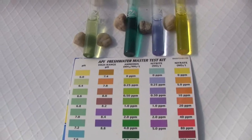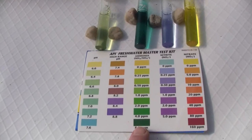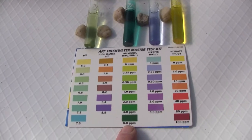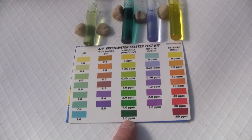The ammonia shows a deep blue-green, which means we have very high ammonia concentration. We did that artificially rather than with fish. If you had this high of an ammonia concentration, your fish would all be dead.